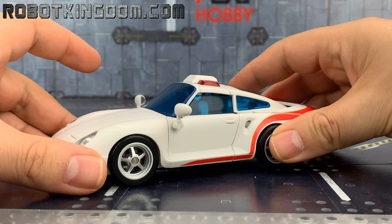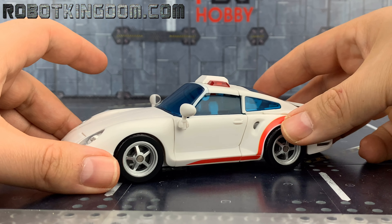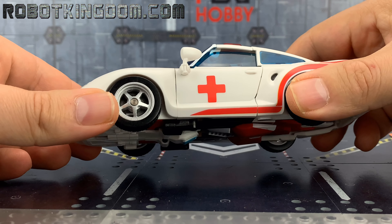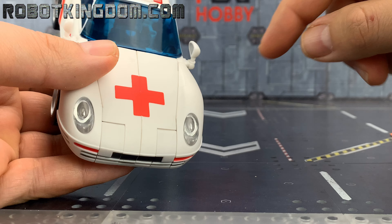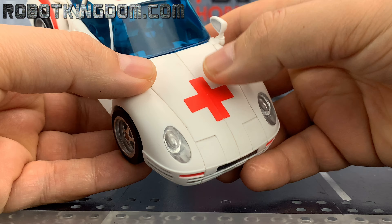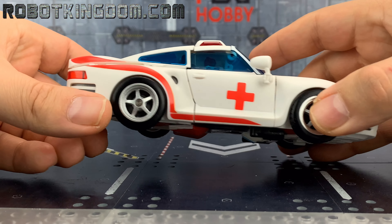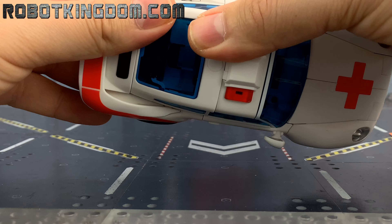The vehicle mode I believe is basically around the Porsche 959. I'm going to quickly sticker this up as close to the G1 toy as I can. I applied stickers to the side and onto the front of the hood. I'll also get a white Autobot insignia to place on there, cut in half so it lines up accurately to the original, and do the same with smaller insignias on the sides. It's this rear section that I have the issue with — it just doesn't want to tab in as nicely as I'd like.